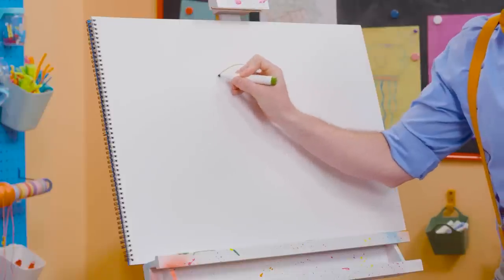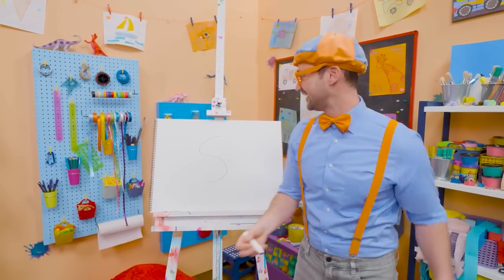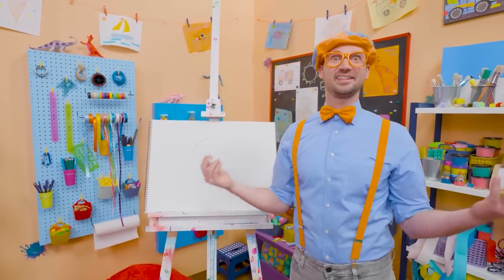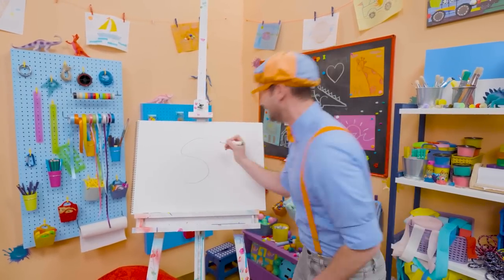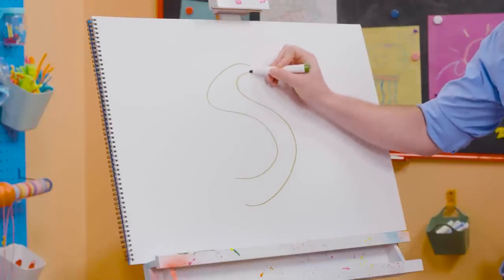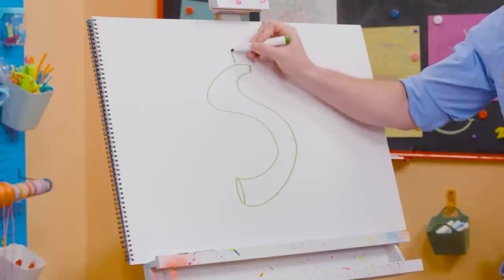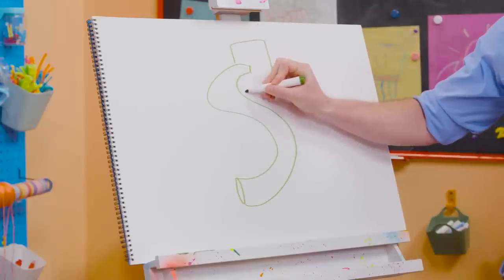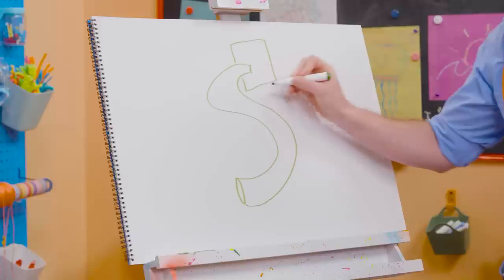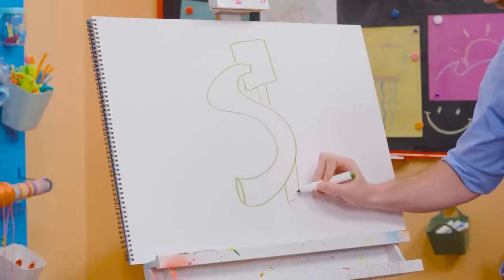First, I'm going to start by drawing a letter S. Wow, what a great letter! It looks so cool! I love the letter S. Then we'll draw another letter S right next to it, and then we'll connect them just like that — with a small oval down there.